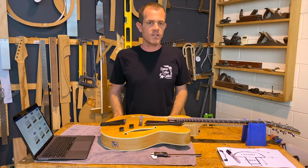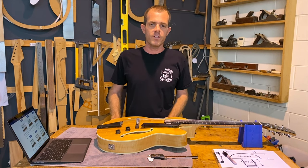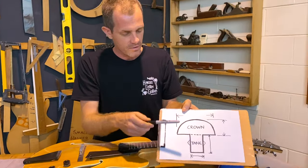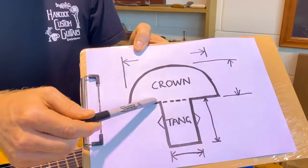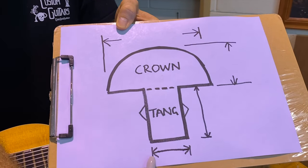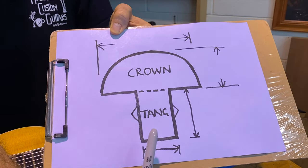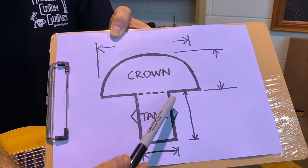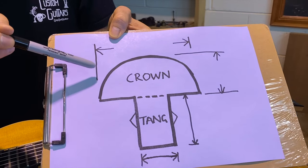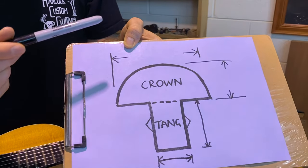To choose frets that are the same size as those in the original guitar, you need to measure the frets first. When you're measuring frets, the fret has two parts: a tang and a crown. You don't need to worry about the tang so much — the tang width is pretty universal and most fret wires will fit most fretboards, especially our fret wires. The tang height is concealed inside the fretboard, so you don't need to worry about that. You need to really focus on the crown height and the crown width, and that way the frets will match the original ones.